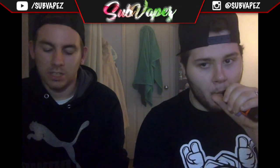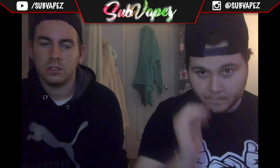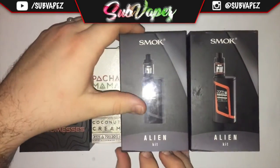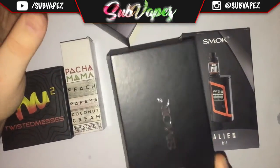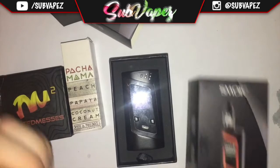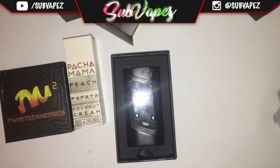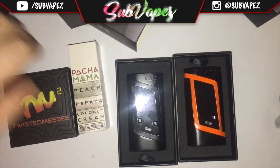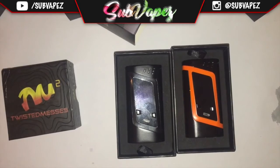We've got a different video going through the box contents — just showing what you get in the box. Obviously you get your mod, a little bit of accessories, and we're showing what we've got to review. Here we have the two Alien boxes. This is just a little hands-on shot showing them up — we've got the metal one and the orange one. There's mine and Dylan's. The Pachamama liquid was given to me for free when I won a competition, so I said I'd put it in a review.